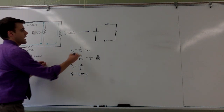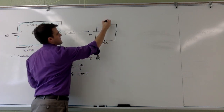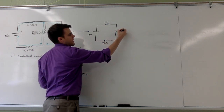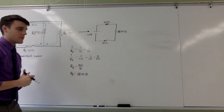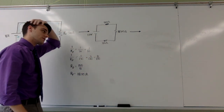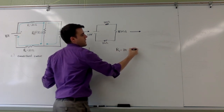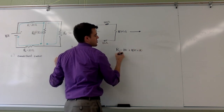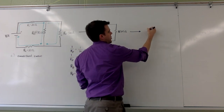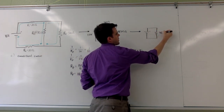Translating this to my next drawing: the battery stays the same, resistor four stays the same, resistor one stays the same, and the equivalent resistor from the two parallel resistors is eighteen point seven five ohms. Now to make the last simplification — I can see that all three remaining resistors are in series, so I simply add them together: twenty plus eighteen point seven five plus twenty, giving a series resistance of fifty-eight point seven five ohms.